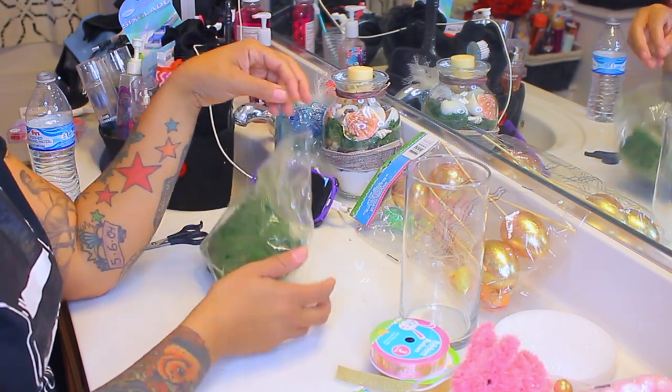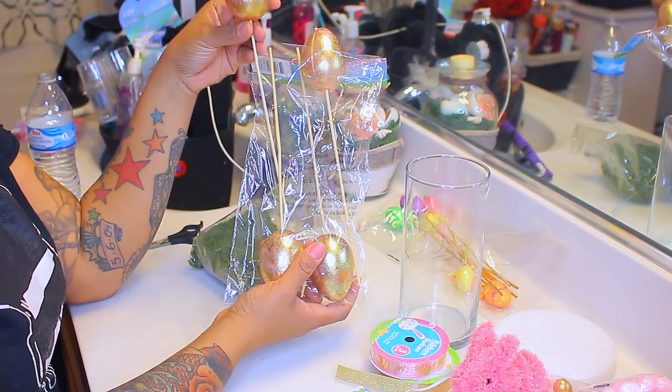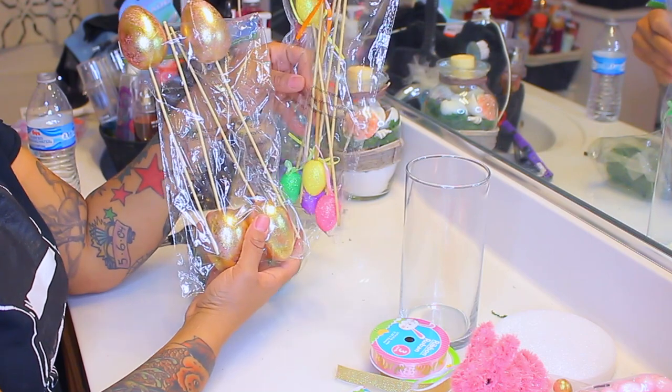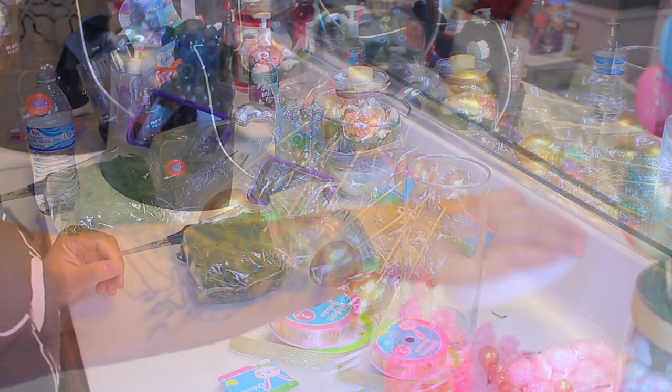I also have some faux grass and these cute Easter eggs that are gold, rose gold, or rose pink on a stick. Along with that I have another bag which are much smaller in size, and these cute little butterflies as well.